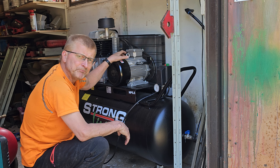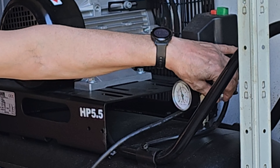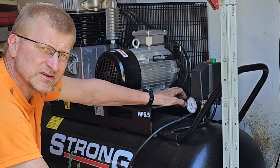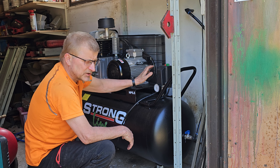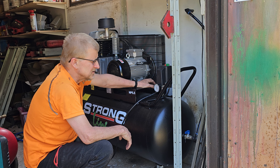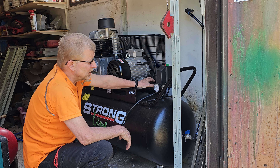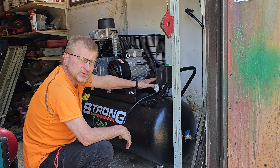Käyttöönotossa oli vähän ongelmia. Laite kävi ihan hyvin, mutta kun saavutettiin 10,5 baarin paine, ylipaineventiili painekytkimen alla avautui, eikä sulkeutunut ennen kuin saavutettiin alarajapaine noin kahdeksan baaria. Tuvassa oli aikamoinen meteli. Painekytkimen säätäminen oli vähän ongelmallista – mitään ohjetta ei ollut, eikä Googlesta löytynyt mitään. Yrityksen ja erehdyksen kautta päästiin maaliin: nyt 10 baarissa pumppaus pysähtyy, ja siitä jatkaa kun alaraja on saavutettu. Toimii nyt oikein hyvin.